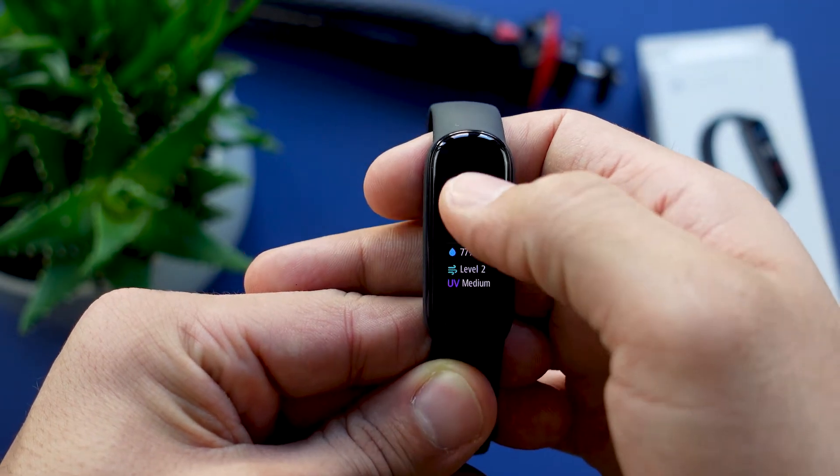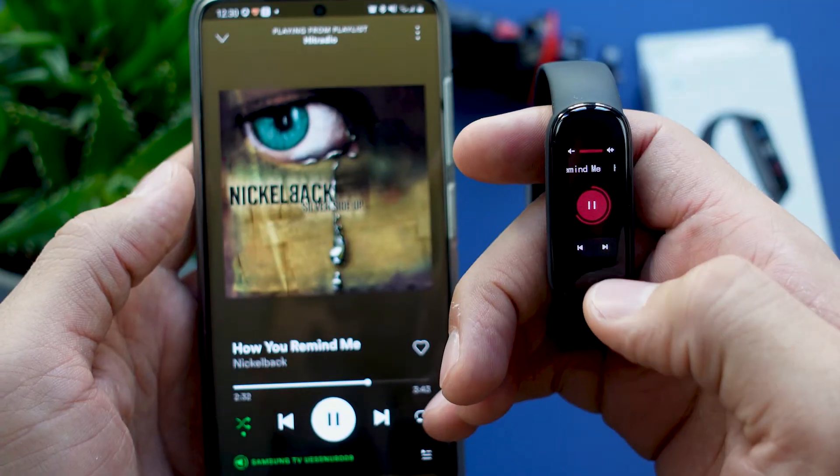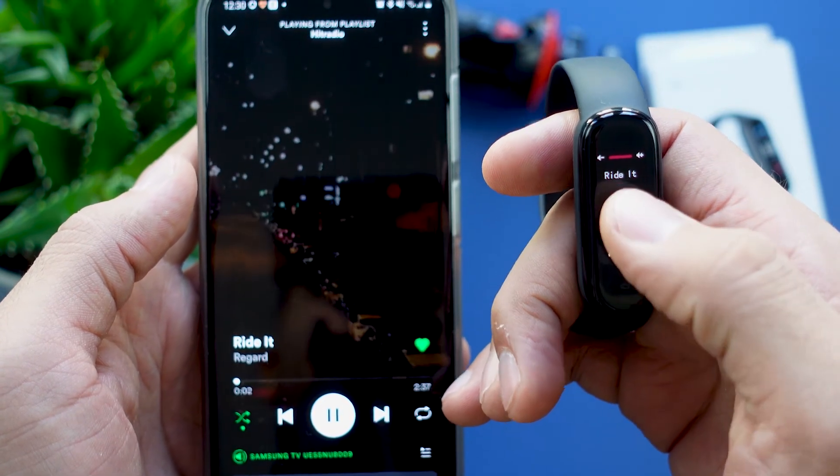The Amazfit Band 5 also has a weather app which shows you the weather for a whole week. Next up is the music player — it's not Spotify or Deezer, it's just a regular music player with which you can play and pause, go back a track, skip a track, and adjust the volume.